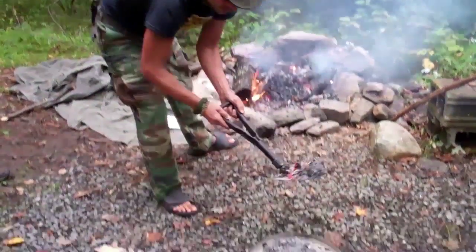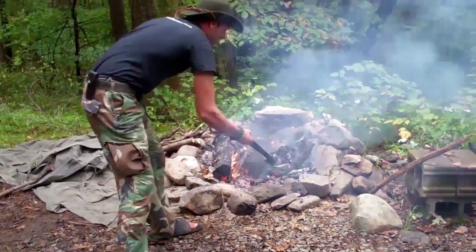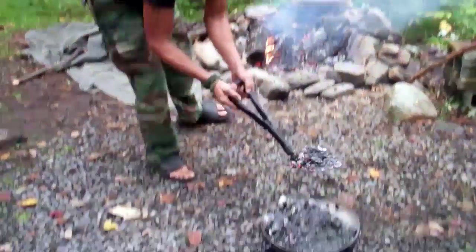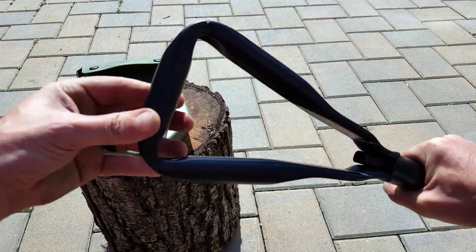One of the main uses that I use my E-Tool for these days is Dutch oven cooking. 14 quart, 12 quart, it has a big surface area, and this shovel part is just big enough and perfect to cover it with just a few reaches into the coals, and the handle is long enough.